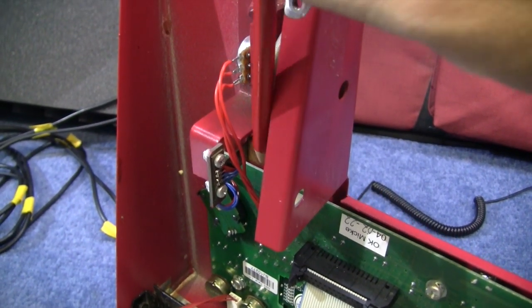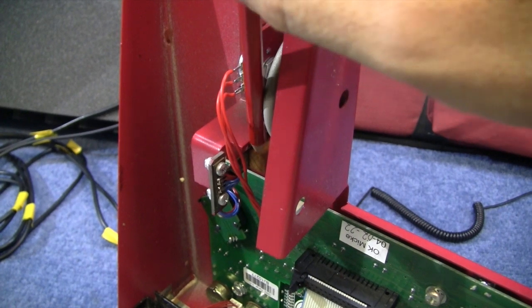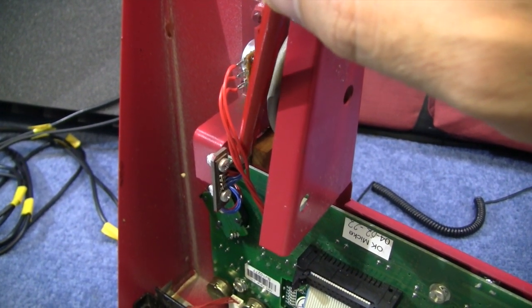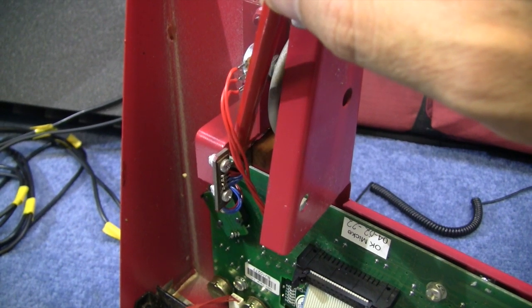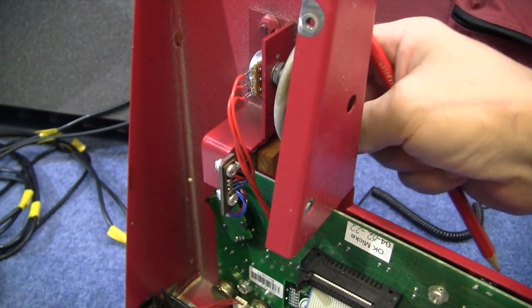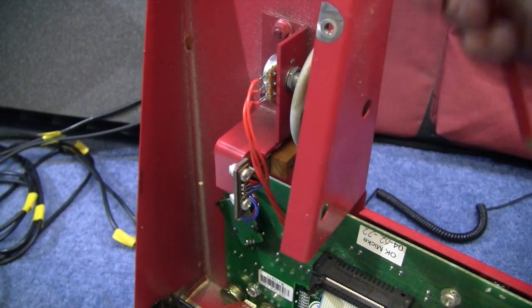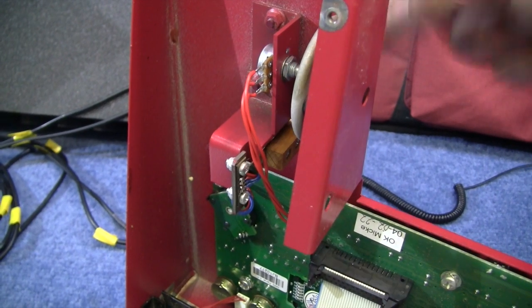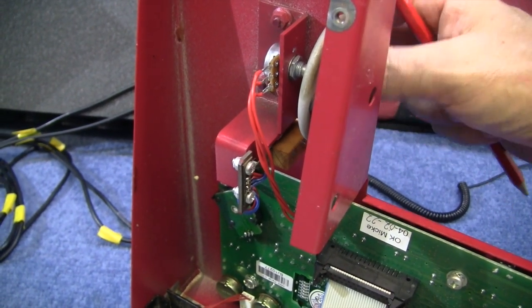The modulation wheel's done. The pitch bend is very interesting — it's a piece of wood put onto just a piece of metal, and there are a couple of sort of stress resistors stuck onto the metal. So when you push it from side to side, the stress changes the resistance there, and that's how the pitch bend works. Very interesting.